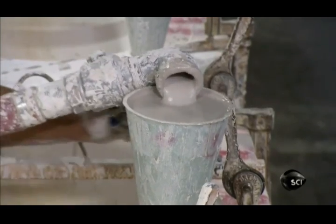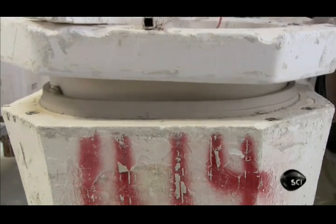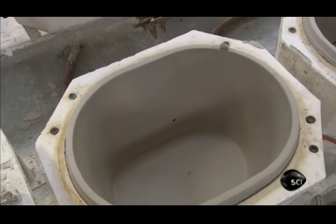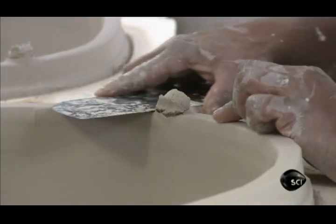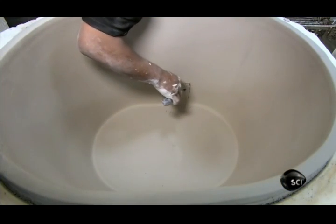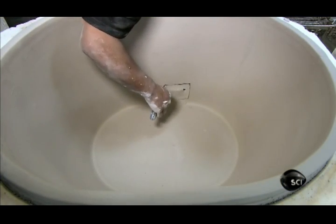They let the slurry set for several hours, to allow the plaster mould to absorb 80% of the water, leaving a firm but still moist casting. After removing the top part of the mould, they slice off the accumulation at the base of both funnels. They cut out a rectangular hole near the bottom for the sliding draft door, which lets cold air into the grill.